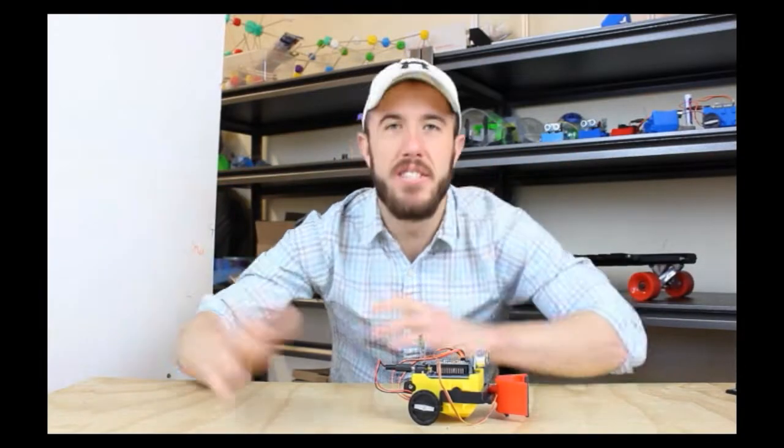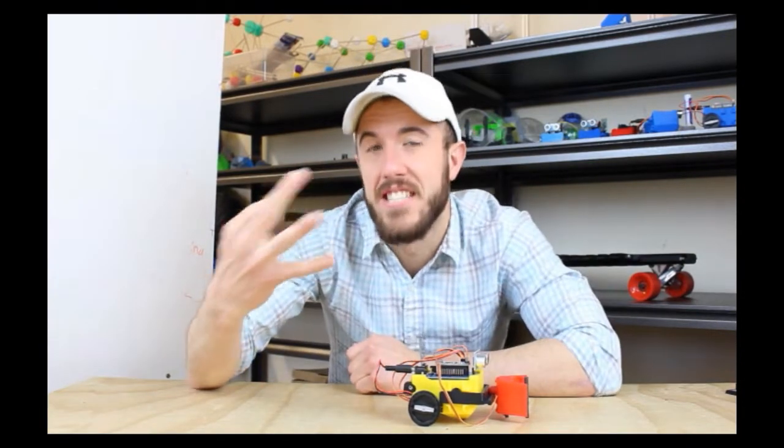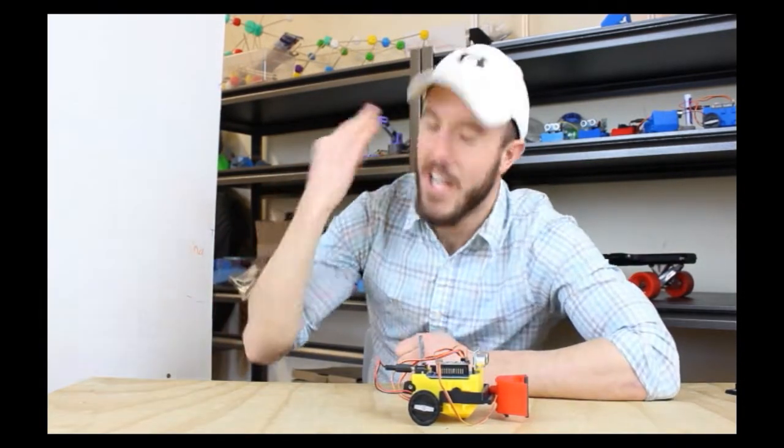Hey robot builders and everybody else who just happens to have stumbled into this video. Today what we're going to talk about is what actually makes a robot. And there are actually three things that make a robot: a controller, a sensor, and effectors.